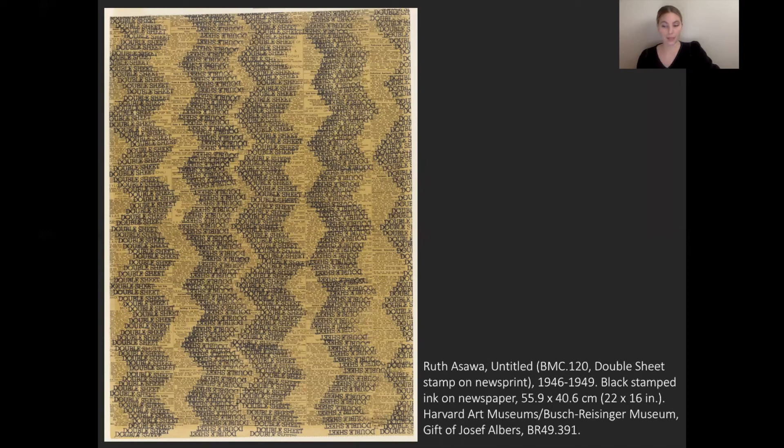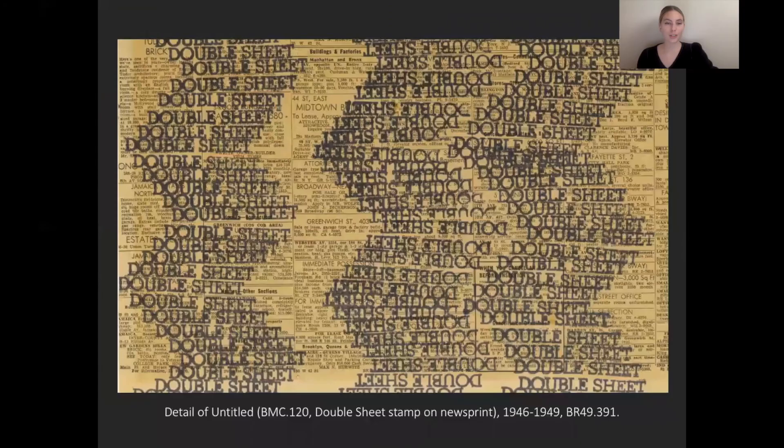Next, let's look at this untitled work. Here, Ozawa took a stamp and stamped a piece of newspaper to create a visual pattern of zigzags. She used a stamp from the laundry room at the school. The college struggled financially, and all students were required to work to help keep the college running — Ozawa was assigned to the laundry room, among other places, for her work study. We see her using the materials from her work study as part of her art practice. It's a cheeky use of materials, using a double sheet stamp on a double sheet of newsprint, and this really reflects Albers' emphasis on economy of means — using what you have around.